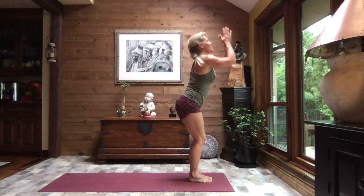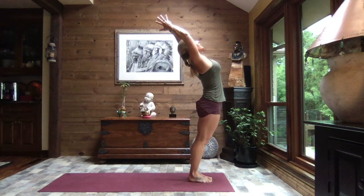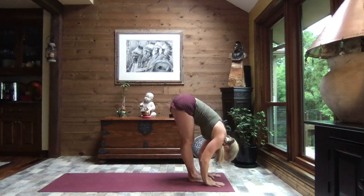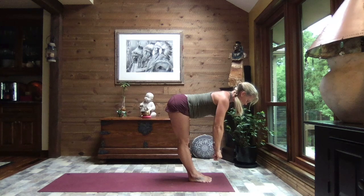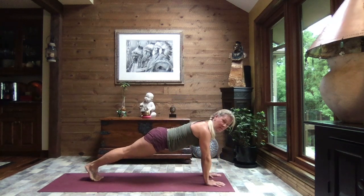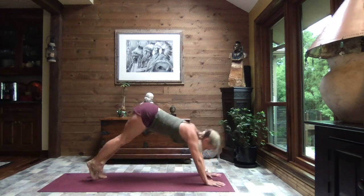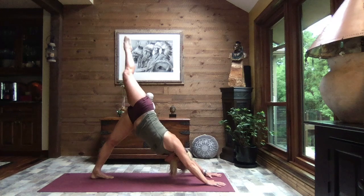Inhale rise, bring the palms to touch, keep them touching, spread your fingers wide, and exhale arch it back. Inhale it up tall and exhale swan dive to forward fold. Inhale up to monkey half lift, exhale down — walk, step, or hop to high plank, toes or knees — crocodile down, press it through to up dog, and exhale to down dog. We shift our weight to our left foot, right toes to the sky.